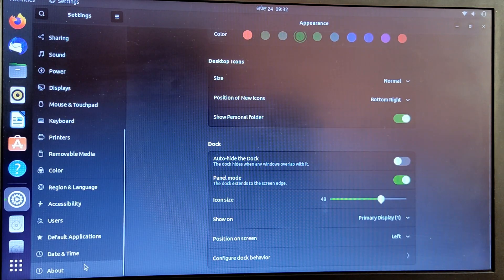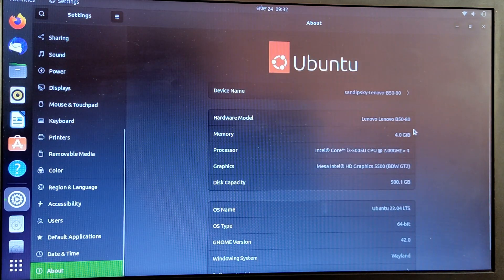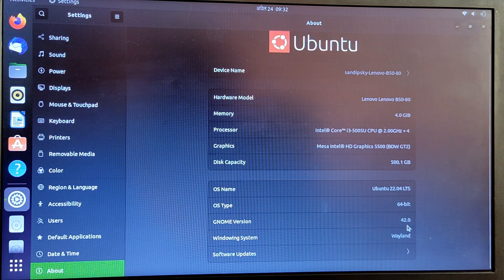Also, if you go to About, you can see that it is using the latest GNOME version, which is GNOME 42 at this moment, and it is also using Wayland by default.